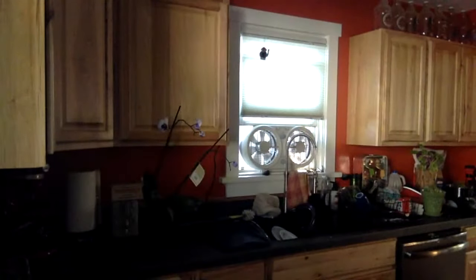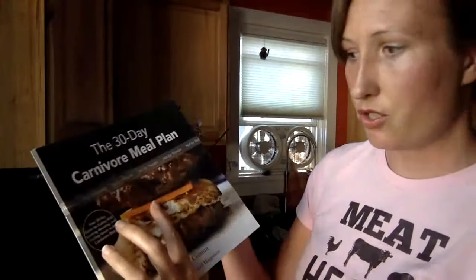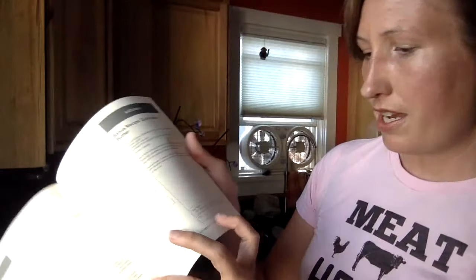Do I make sure I'm getting enough fat? I do calculate that. You can get the carnivore meal plan in ebook and paperback — just search 'carnivore meal plan' on Amazon. That's a big reason I calculated these: at the end of the day there's a day total showing 69% of calories from fat, 30% from protein. You don't have to follow the recipes exactly, but it's easy to see at a glance that chicken, even with skin on, isn't that high in fat, while red meat is pretty high.